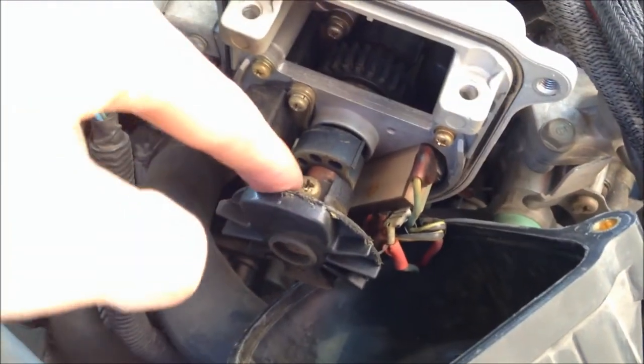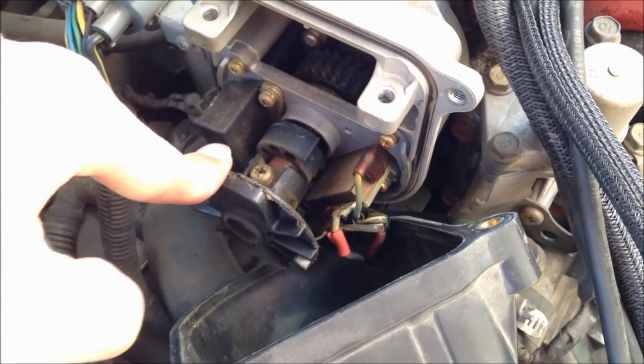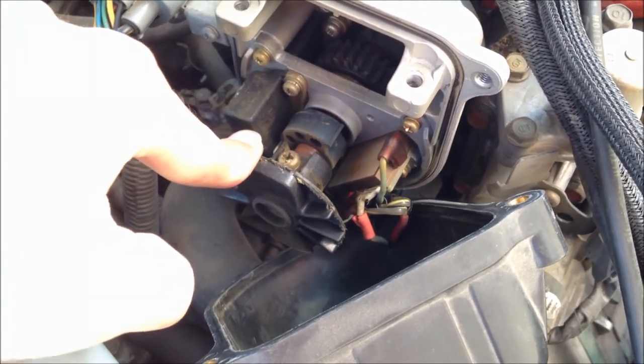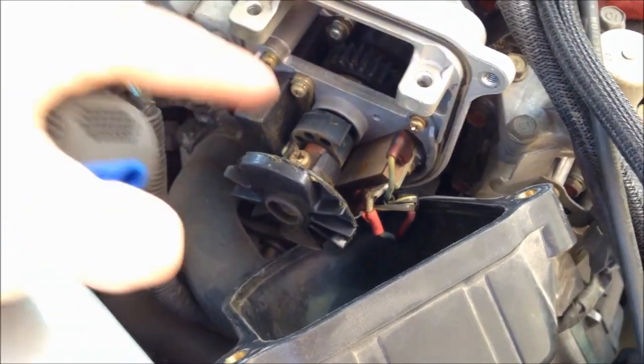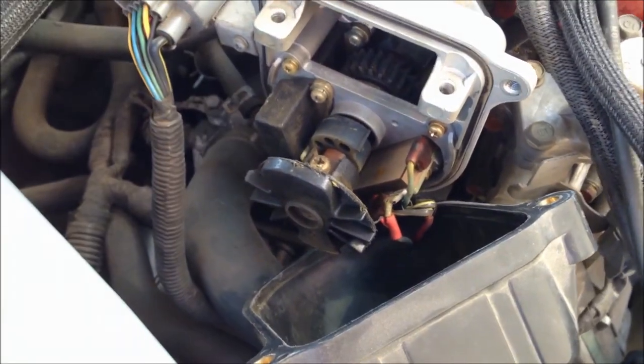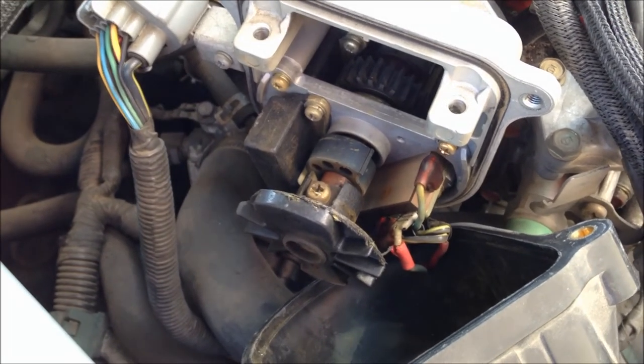So this rotor was upside down and I couldn't get to the screw, so all I did was start the car, put it in gear, drive forward, then put it in reverse and drive backwards a little bit — and I got lucky. The screw is now on top so I can reach it; last time it was directly underneath. So as long as the car runs and you can pull it forwards and backwards, that's the way to get it over.